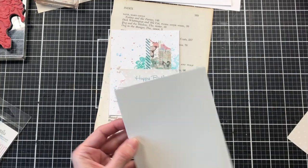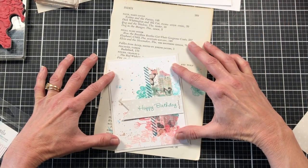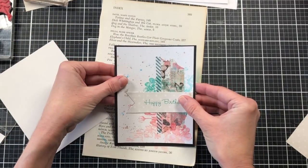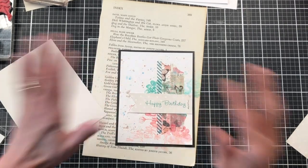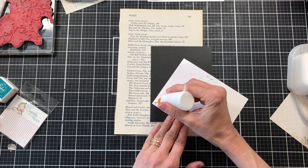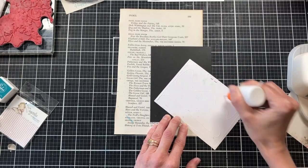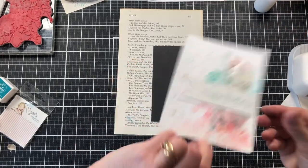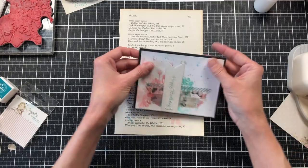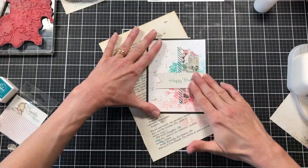I'm deciding which card base to attach it to — an ivory/whitish card or a black card base. I think it will pop more on the black. In hindsight I wish I'd ordered some of the paper from this collection to use as the card base, but if you didn't get that ordered in time, the black looks great too. You'll need to add quite a bit of glue because the staple makes the card front sit up a little from the base, so press down really firmly. Make sure everything on your card has dried first or you'll smear the ink.